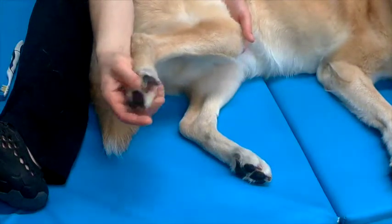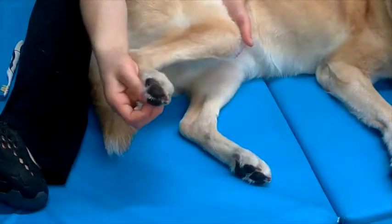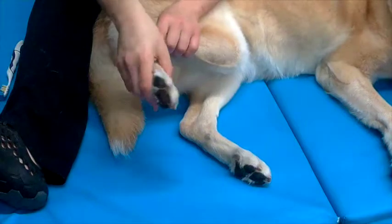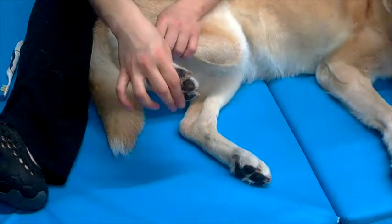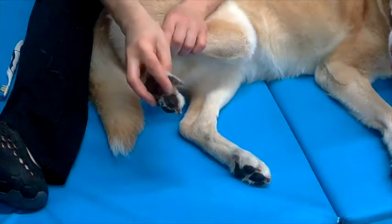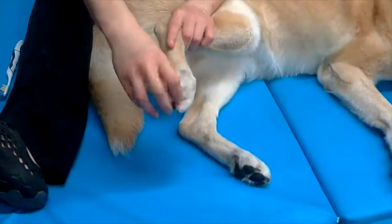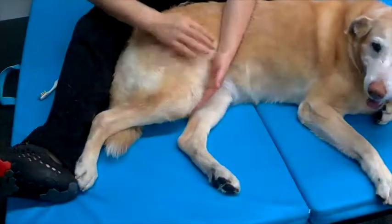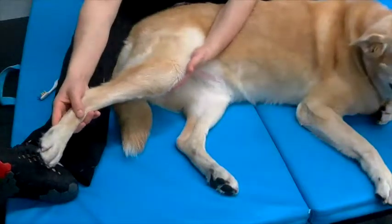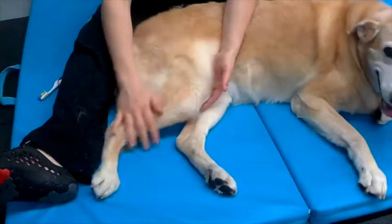These exercises can also be done by stimulating the withdrawal reflex. The withdrawal reflex is stimulated by extending the limb and placing gentle pressure on the paw. The patient will then automatically withdraw the limb. This not only stimulates the sensory receptors on the distal aspects of the limb or at the paw, but it also engages them into flexing the muscles in that limb, so it can be a strengthening exercise as well.